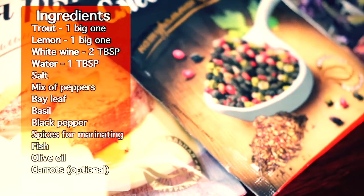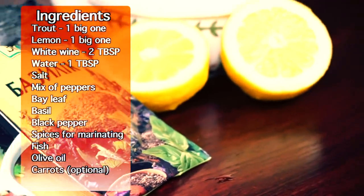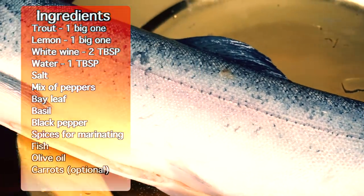Here you can see spices for the fish marinade: a mix of different peppers, basil, one beautiful lemon, and of course, olive oil.